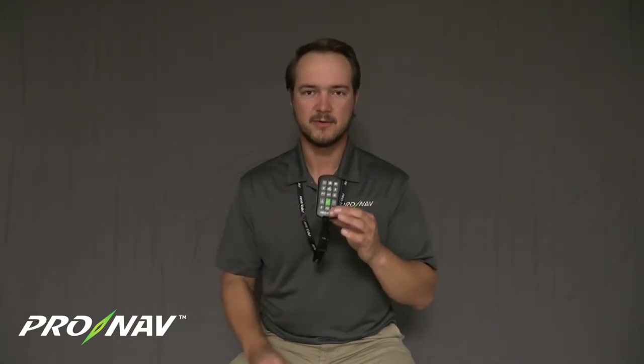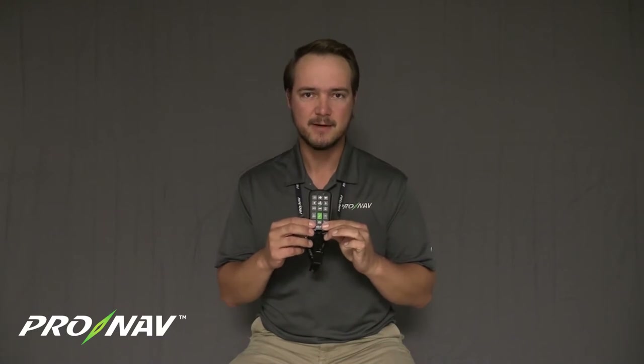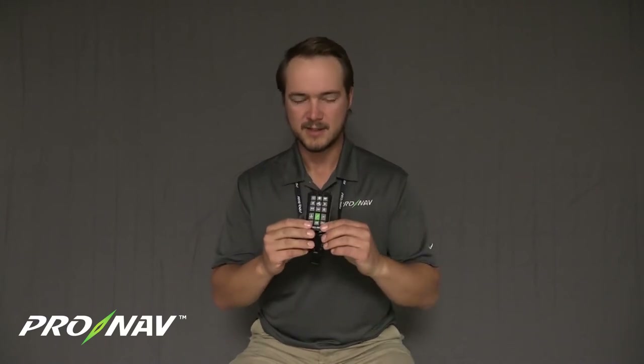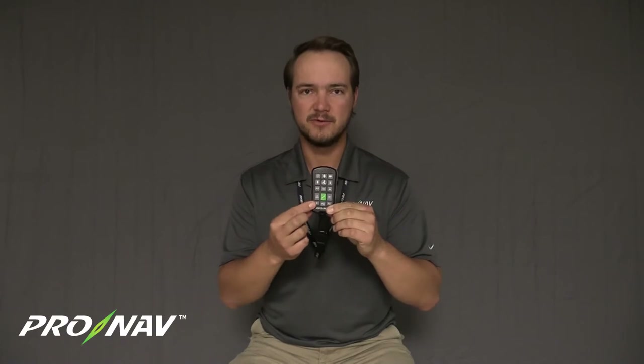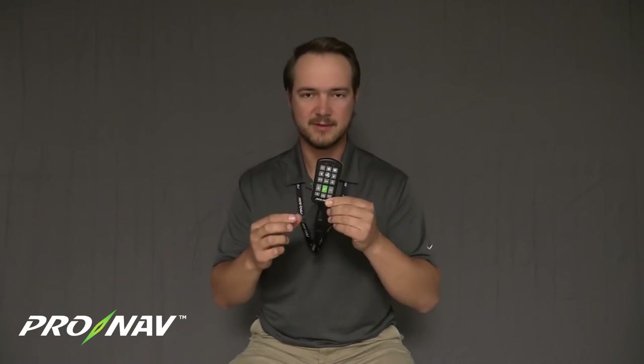Once the remote is woken up, you're going to have about 30 seconds to go into the Bluetooth advertising state, otherwise the remote will automatically go back into its deep sleep low power mode. To get the remote into the Bluetooth advertising state, press and hold the Bluetooth key on the bottom left corner of the remote for approximately five seconds.